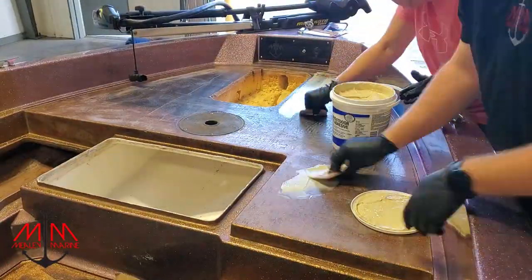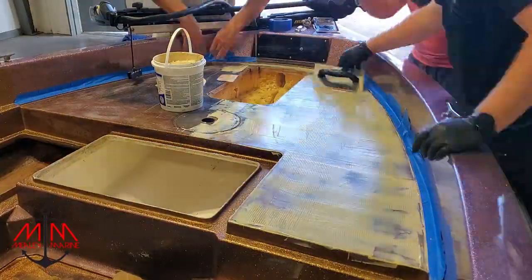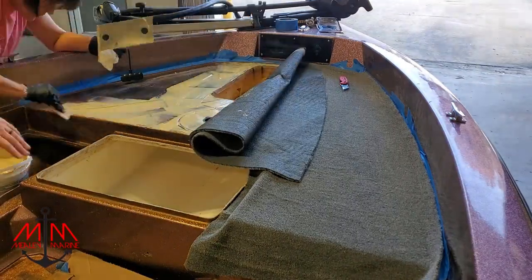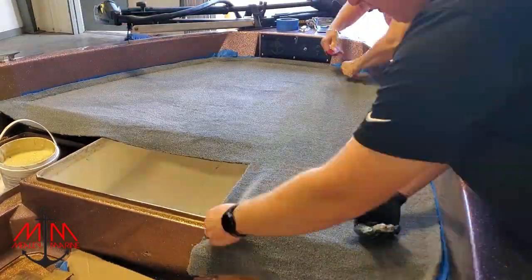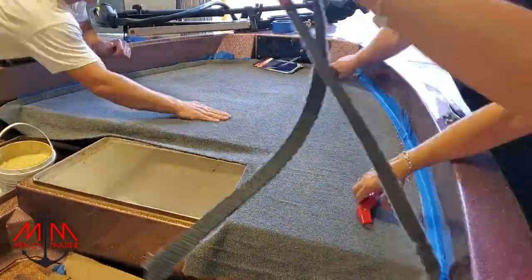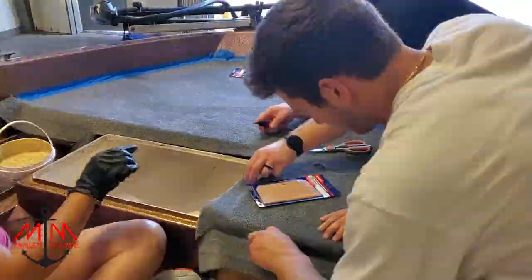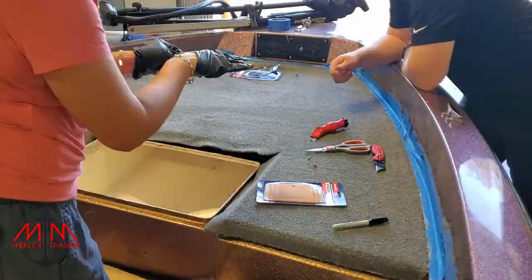Now that we got the templates done, we're going to start gluing up on the front deck. We're applying carpet glue that you can get at Lowe's, laying down the carpet. We did one side of the boat, flipped the carpet over and did the other side, laid it down, and started rubbing it smooth to make it flat and flush. Then we went around the edges and lips of the deck applying glue and rubbing back and forth for a good seal, before trimming the carpet.